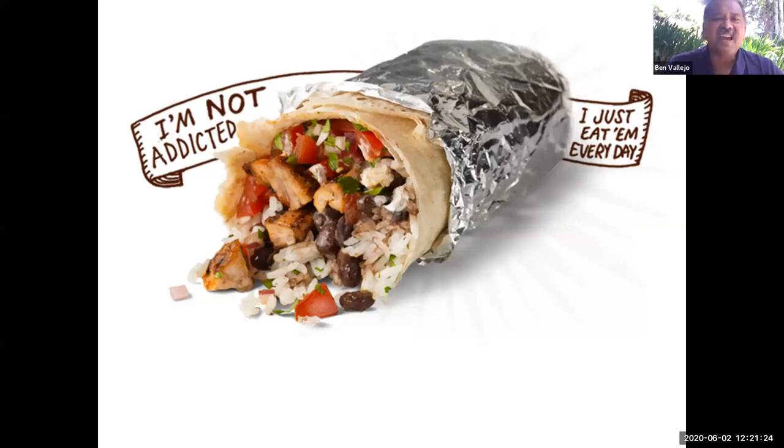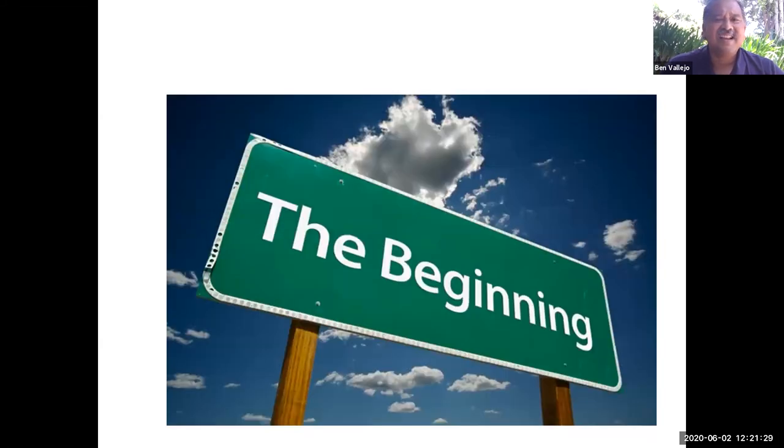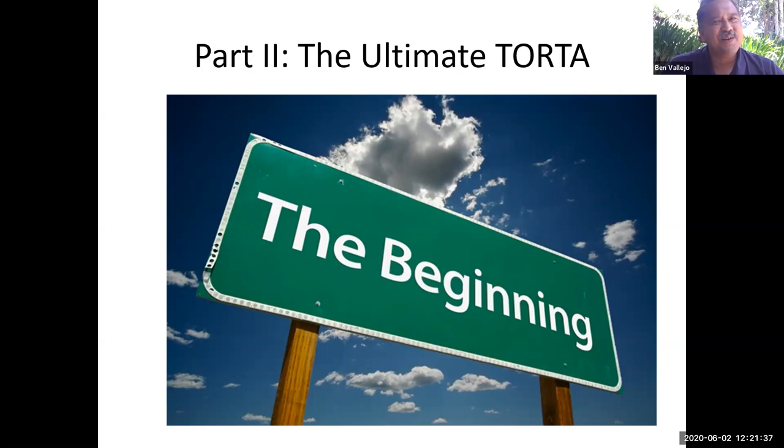But if you think this is the end, it's not — because it's only the beginning. I also like a good torta. I love carne asada burritos and I hope you do too. I hope this helps you learn about DNA. Happy Taco Tuesday! I'll see you guys next time. Bye!